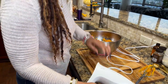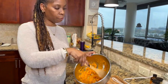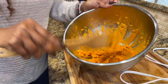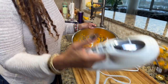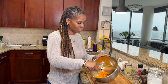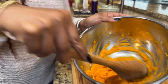I'm going to use my little scraper to scrape the sides down, because I want to make sure every part gets smooth. I can see there's still a little bit of lumps in there, so we get that back in and smooth it out a little bit more. All right, this is what we have — nice creamy sweet potato. Pretty, isn't it? That took me probably about two minutes.